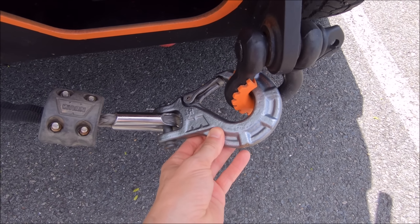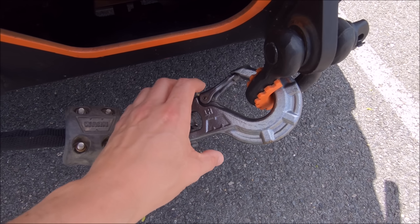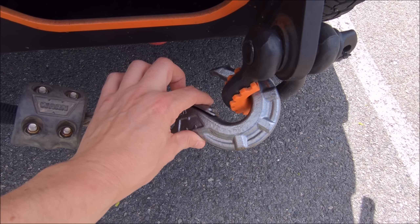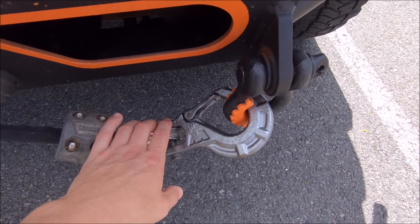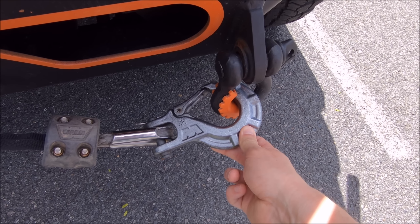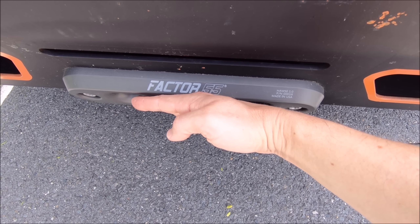Next on the list is a hook upgrade. I'm running the Warren Epic hook, which I specifically chose because the hook opening is easily large enough to fit through a few shackles — hard shackles, soft shackles, you name it. The opening is about two times larger than the factory winch hook, making it much easier to get things into position on the trail. This one has been discounted on Amazon recently; I spent about $75 on it. Another popular option is the flat link, which folds down when not in use, though those are a little more expensive.